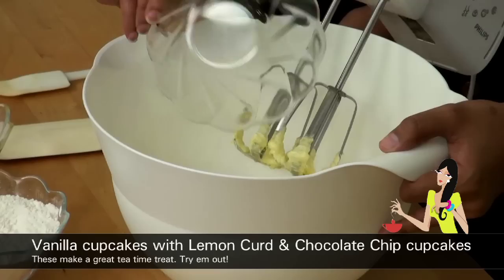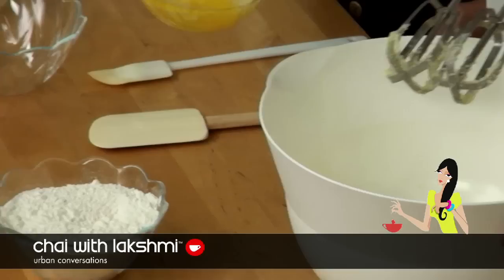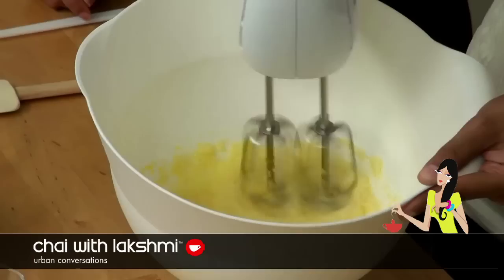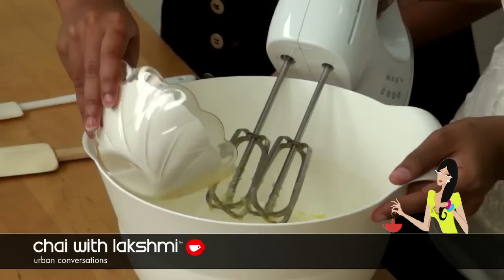We're going to cream the butter, then add the sugar. Make sure it blends in completely. Then you add the eggs, and after that you add the vanilla.